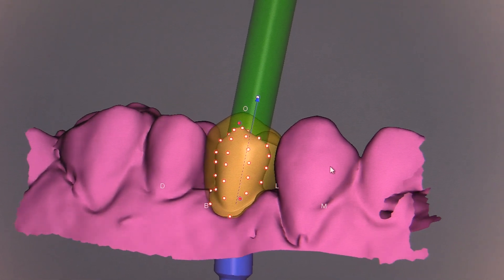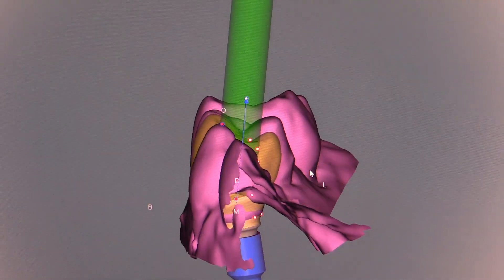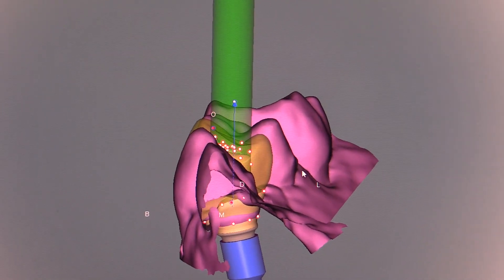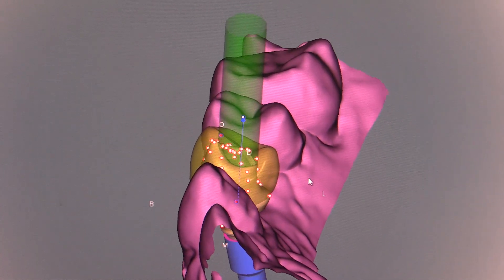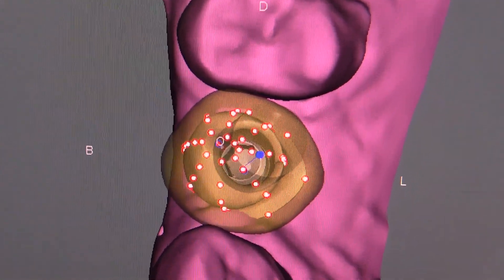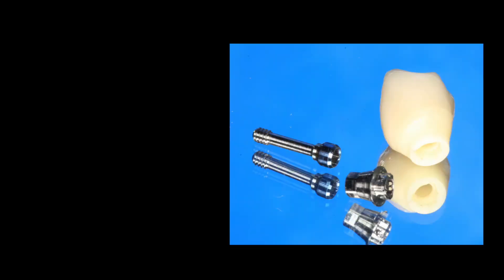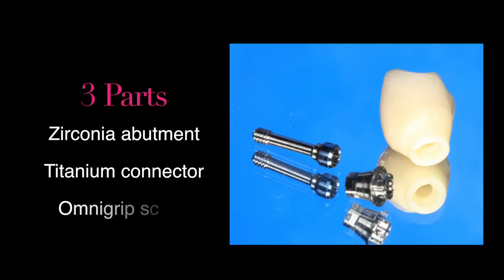As we rotate this abutment around, you'll see little handles — dots — and you can pull on these dots to cause the thickness of the zirconia to be added to or taken away. Ultimately, we want the channel to be right in the central fossa area. There are three parts that are going to be put together: the zirconia abutment, the titanium connector, and the OmniGrip screw.